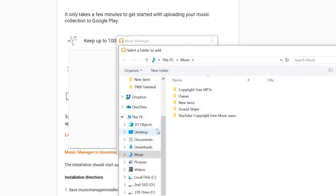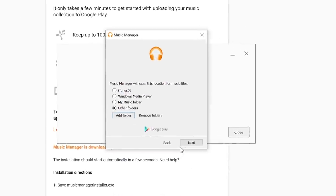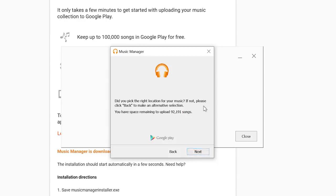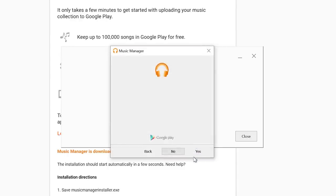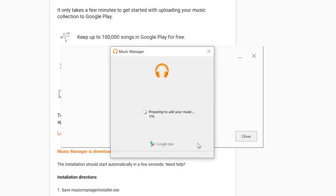I'm specifically going to choose my New Jams folder. Here it automatically opened up my Music folder, and I'm just going to select New Jams so it's only uploading those songs. I select that folder and hit Next. Here it's asking if I picked the right location. I've already done this before and it's saying I still have 92,191 songs that I could upload to my Google Play Music library. So I'm just going to select Next.